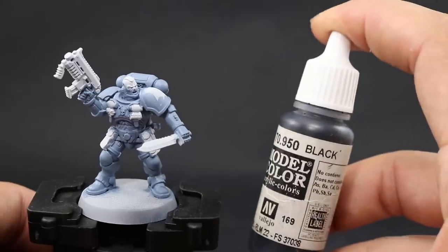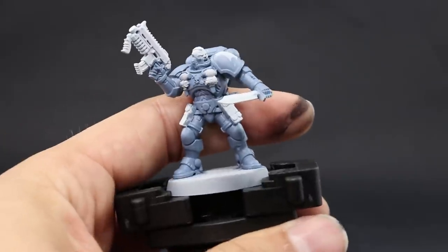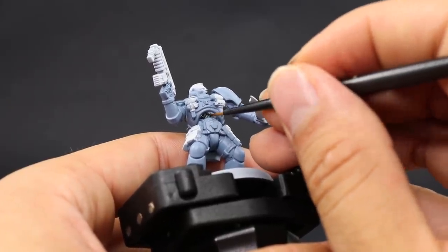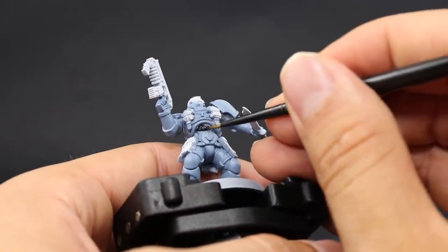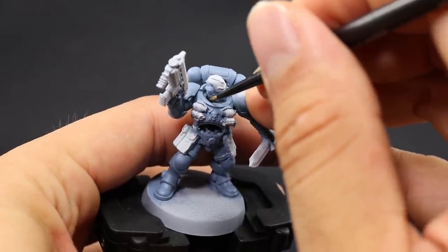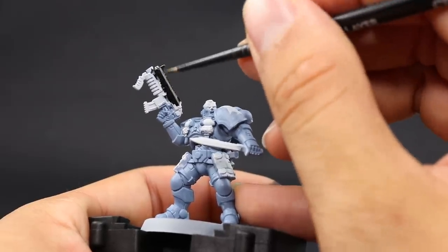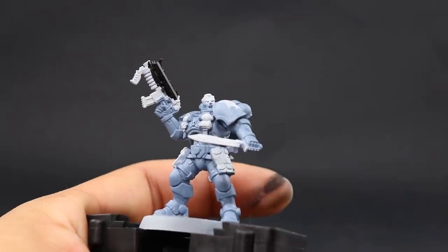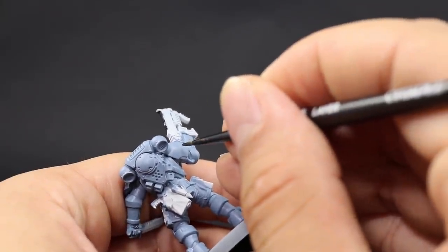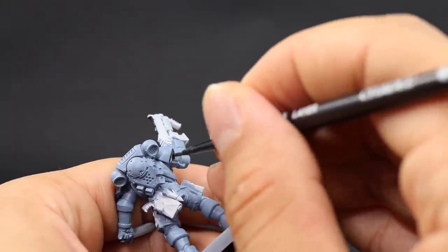Once it's done, move on to painting the black. I'm going to use Vallejo Model Color black, but you can use Abaddon Black or any other black paint you like. I'm going to apply this to all of the armored joints in between the armor pieces, like behind the elbow, behind the knee pad, and all the places on the torso. I'm also going to paint some areas that will end up looking silver, because silver covers better over black. I also painted a tiger stripe pattern on one of the shoulder pads — just two lines that meet on a point, then fill in the middle with black.